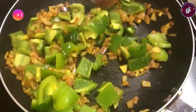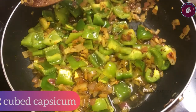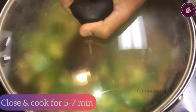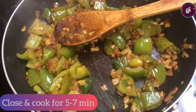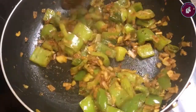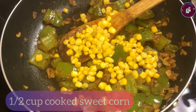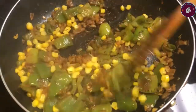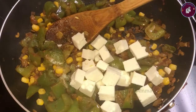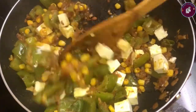We cook on medium flame. We use a half cup of water to cook. We adjust spice levels. We use paneer cubes — 10 paneer cubes.